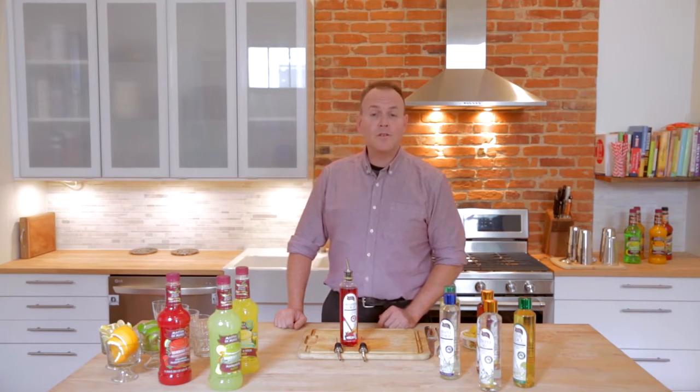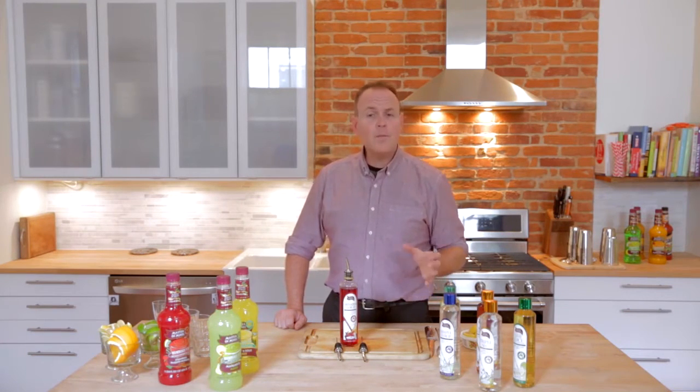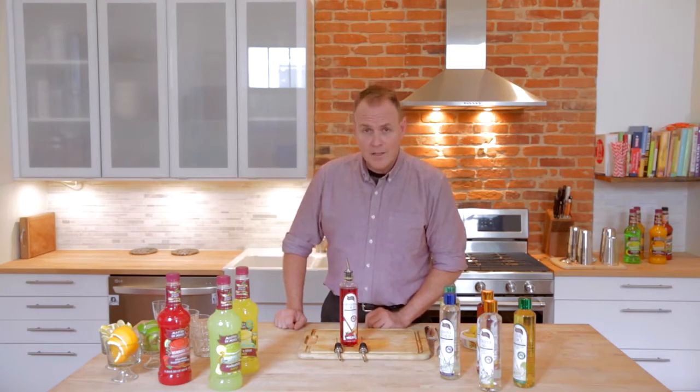Measuring cocktails is something that most bars and bartenders share in common. It is, however, something that is not as common in the world of the home bartender. Free pouring from bottles of spirit and mixer will often result in a cocktail that is out of balance.